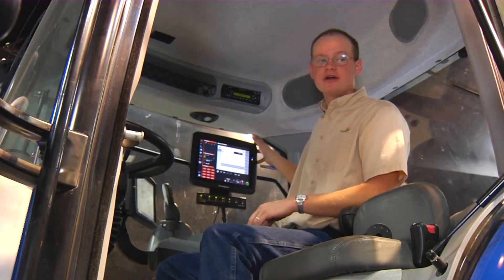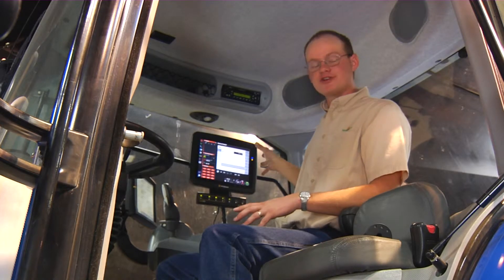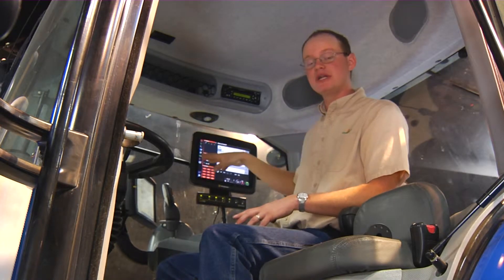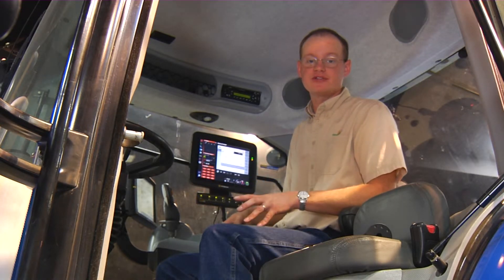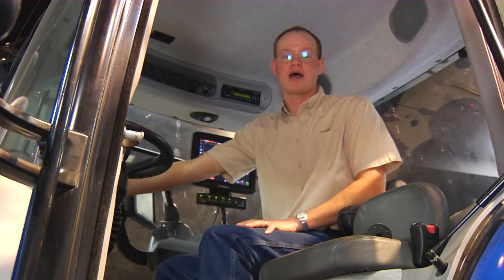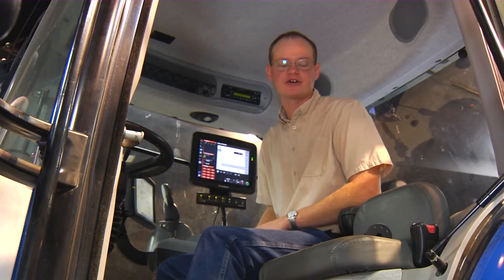You can see I've got the monitor mounted here in the side of the cab on my side window. It's a good place for it because it gets it out of my visual range as far as my ability to see out of the cab window. The other good place in this tractor would be the A-post in the front right corner of the cab, though you may or may not have that option depending on the make and model of tractor you have.